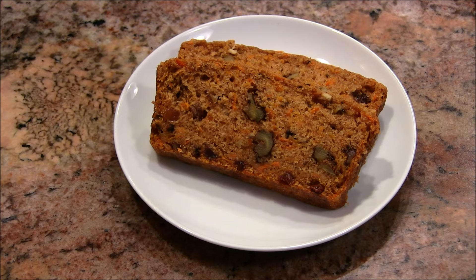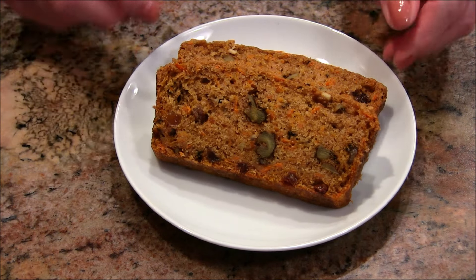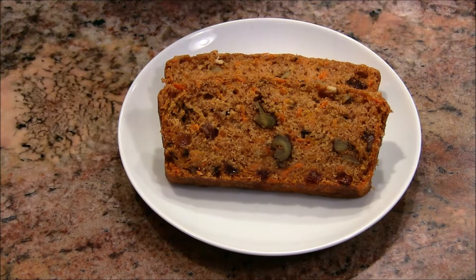So there you have it — my beautiful carrot bread. It's great, I hope you give it a try! Thank you so much for watching. I hope you'll tell your friends, subscribe if you haven't already, check out my Amazon store, and I will see you again soon. Take care, bye bye!